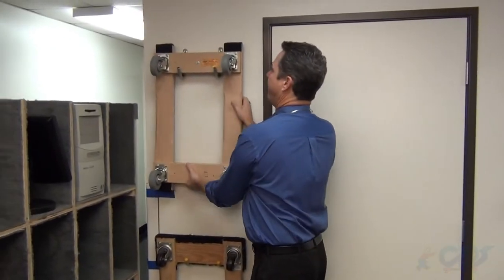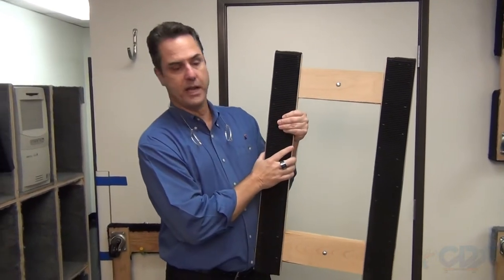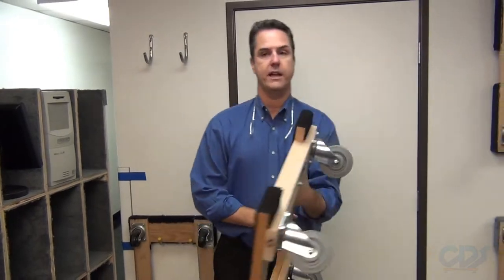Over here we have our famous Texas dolly. It's an H-style dolly with rubber tracks and a 900-pound capacity.